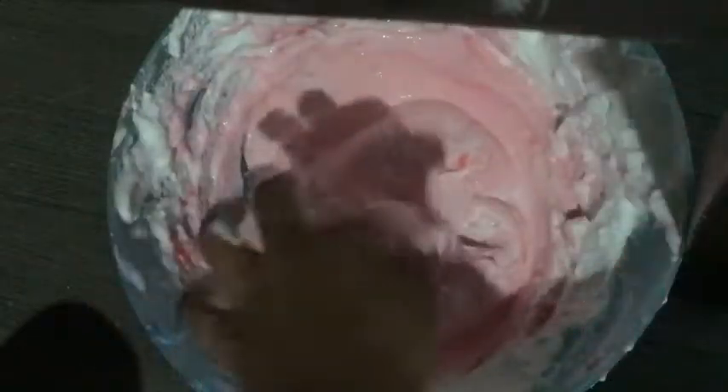Here's the messy part, guys — you have to play with it in your hands and kind of knead it. Keep playing with it, washing your hands, and coming back to play with it until it's not sticky anymore.